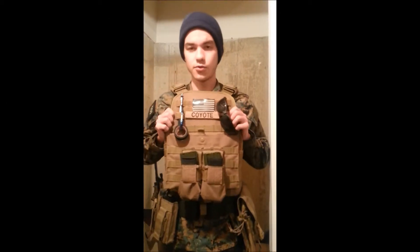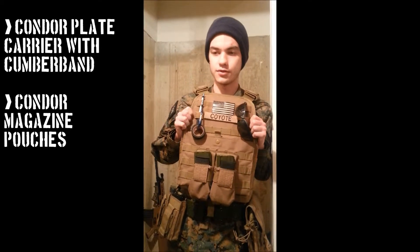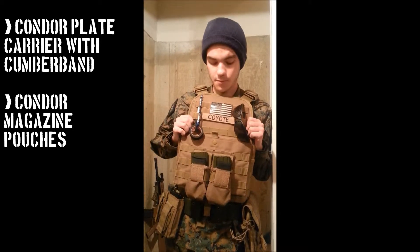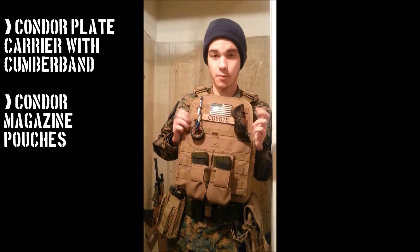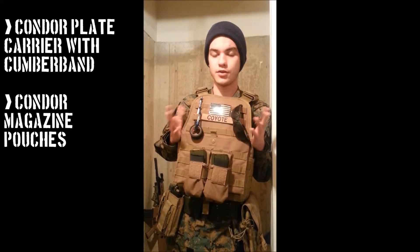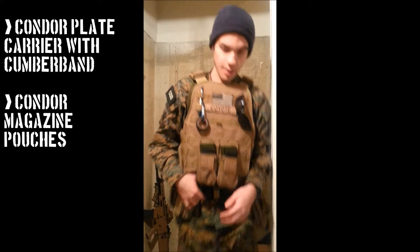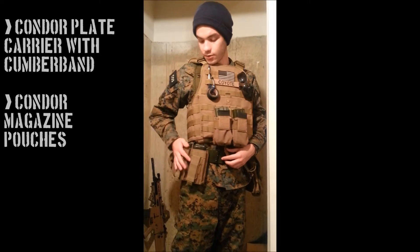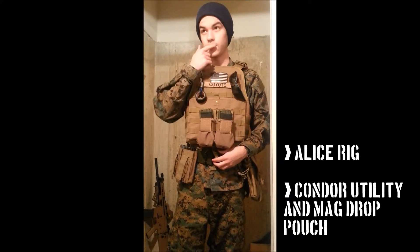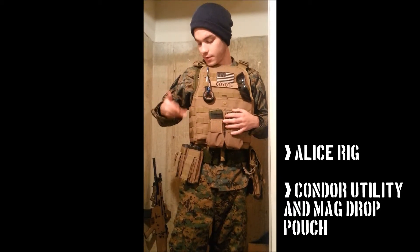Here I have my Condor plate carrier. I want to change this eventually into a more realistic MARSOC loadout, so probably a Sears or RRV — that's something to look forward to. I'll probably make a review when that happens, but this is just what I've got for right now, and it works. Obviously just M4 mag pouches. I am running a secondary line down here, it's just an Alice rig. I know MARSOC doesn't really use it — not for our impression — but it just works.